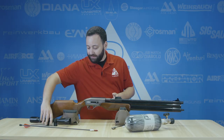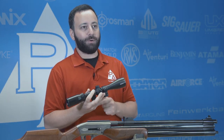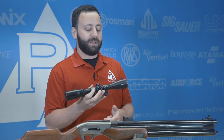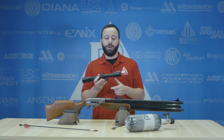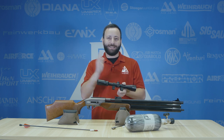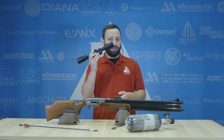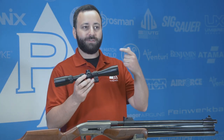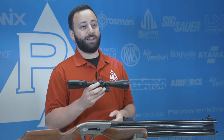Last, but certainly not least, get a scope that you are comfortable with as well. I like a 3-12 or 3-9, something in that ballpark, because it's going to give me a low enough magnification where I can scan things quickly and get a wide field of view. But it's also going to allow me to get in tight enough when I need to make a precision shot at a little bit longer distance. Something that works with your eye well and gives you a good reticle that you're comfortable with is going to serve you very well in the field.